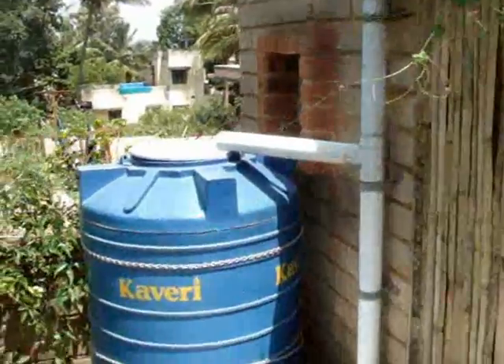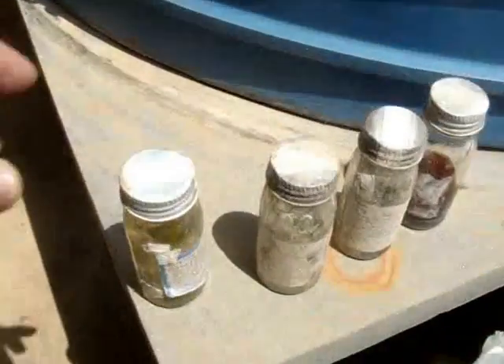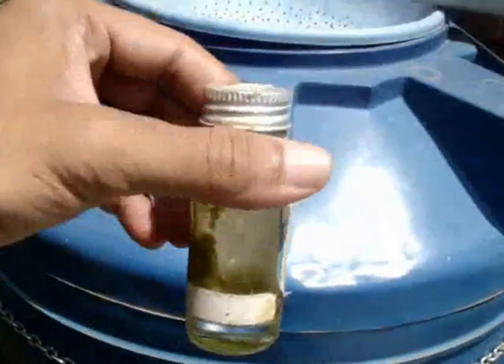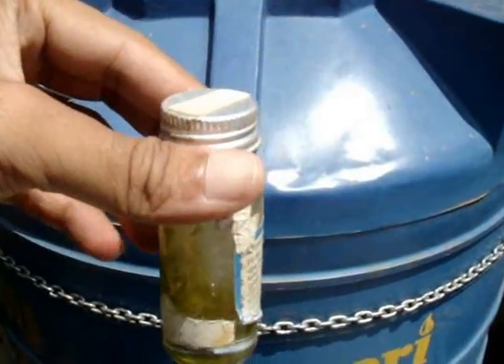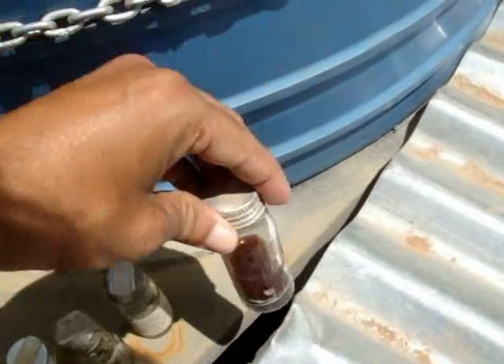When it rains, the rainwater also falls on the paddy. Some of the rainwater is collected in a rain barrel, and we check the rainwater quality using the H2S strip test. If the water stays brown in the H2S strip test, it's potable to drink. If it goes black, then we need to treat it.